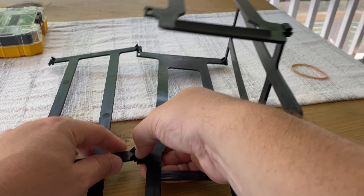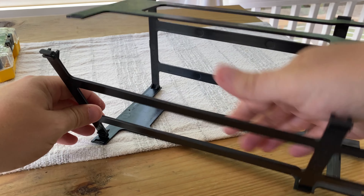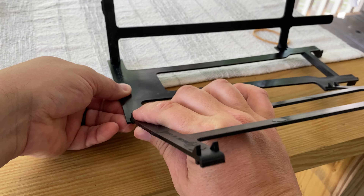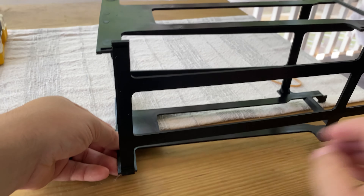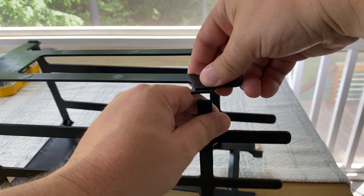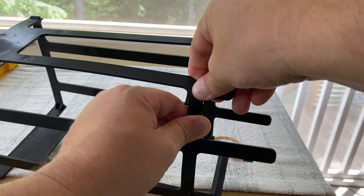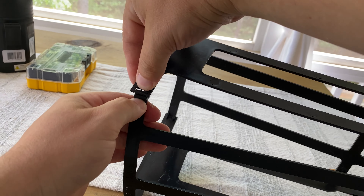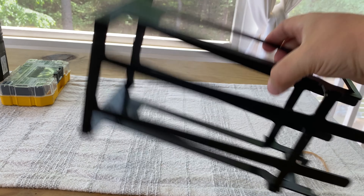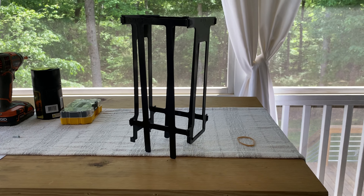Same thing — clip, rotate. I'm gonna have to bend these a little bit to get it in there and get that last piece installed. Boom — there's our basket y'all, let's install that on the can crusher.